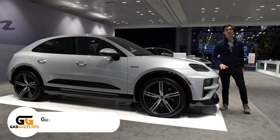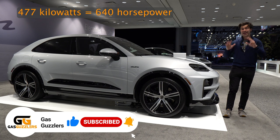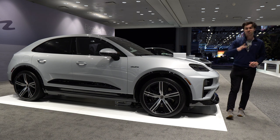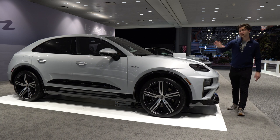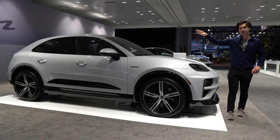Let's talk power. The Turbo is going to be putting down 477 kilowatts of power, 833 pound-feet of torque. That is going to launch you from 0 to 100 kilometers an hour — or 0 to 62 miles per hour — in 3.3 seconds. That is absolutely insane. The grip is going to be able to find where it needs to go because we have a locking differential in the rear.